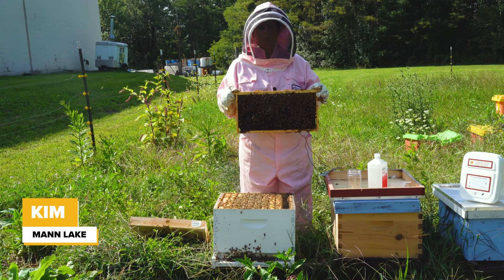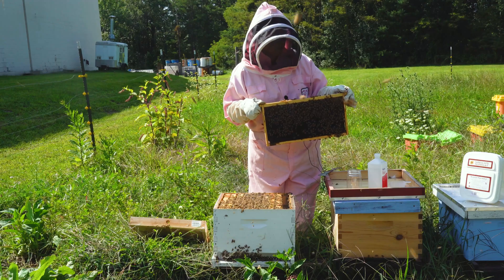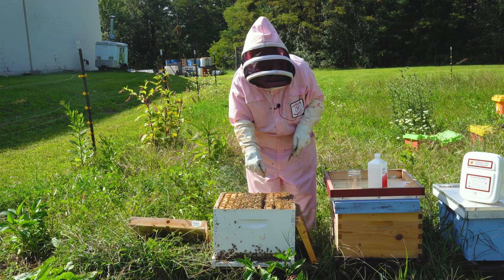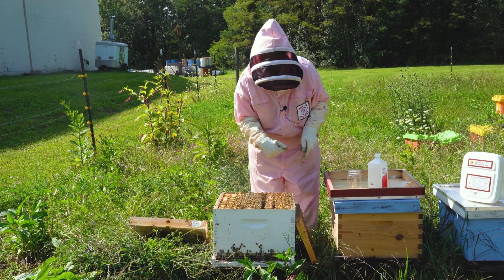Hi, I'm Kim from Man Lake and today I'm going to be checking for mites using the Varroa Mite Testing Kit from the University of Minnesota. I want to take frames towards the middle of the brood box. We're looking for nurse bees when we do our alcohol wash.